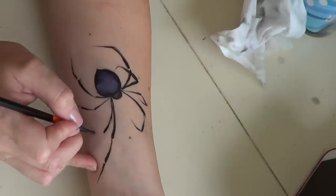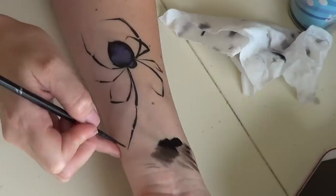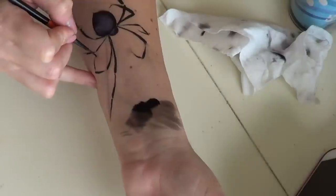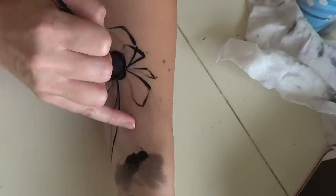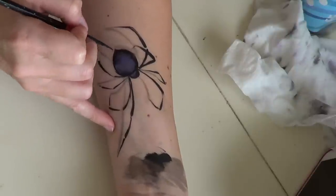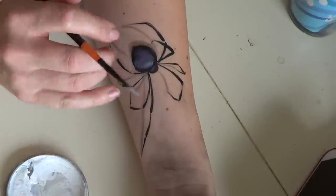Also make sure some of the legs are bending back on themselves. For the shadow, take black watered down until you get a very thin black paint, touch the end of your leg, and pull in towards the center of the spider. Then add a drop shadow at the very bottom of the spider.